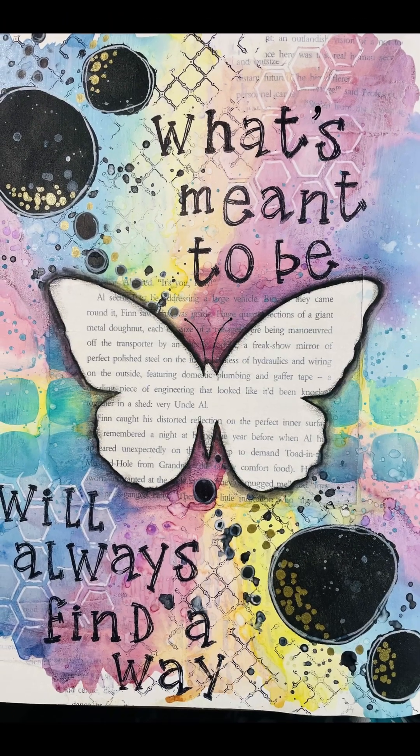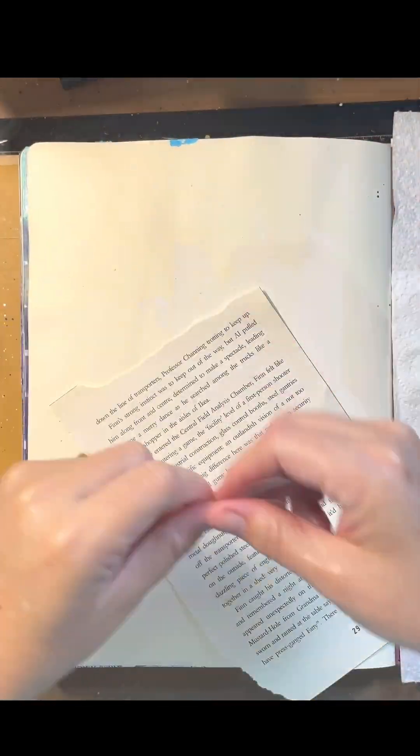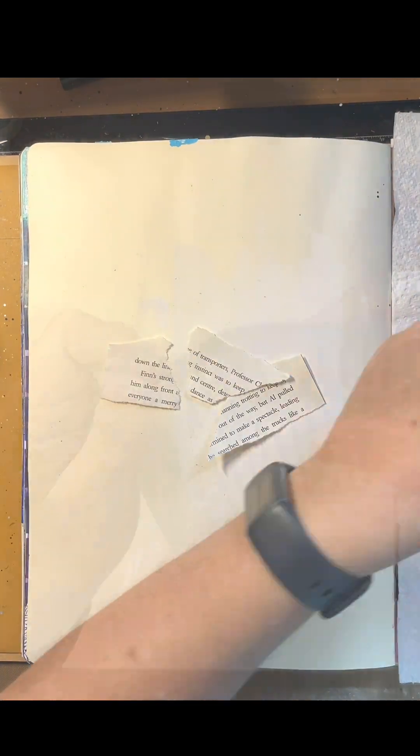Hi everybody, it's Naomi here from Toki Creations with another art journal page for you today using Lindy's Gang Magicals.